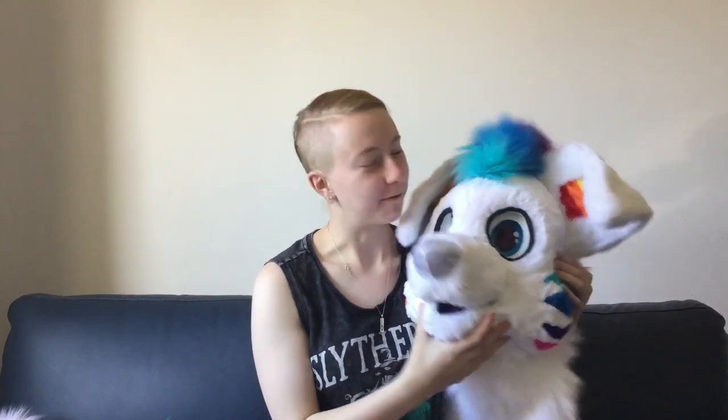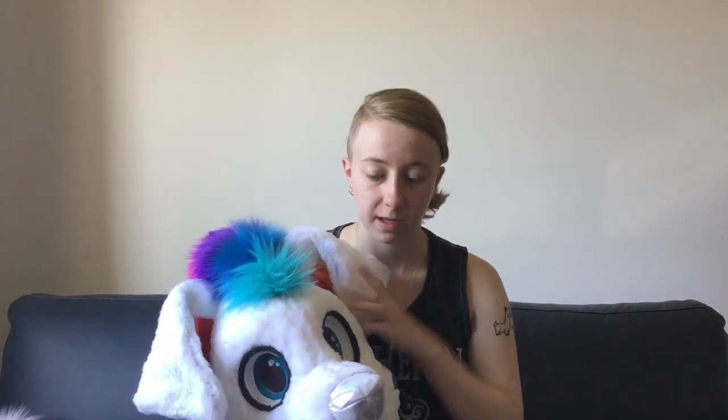Hey guys, Drews Dauntless here. Today I am doing another suits on display video with this lovely girl I finished recently. This is a pre-made partial fursuit that I made. Currently at the time of recording it is for sale, but that will be updated in the description and the video title when she sells. I thought I'd make a bit of a video to talk about her features and so you guys can get to know what my suits are like in real life.